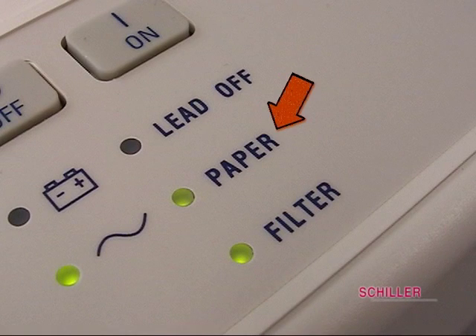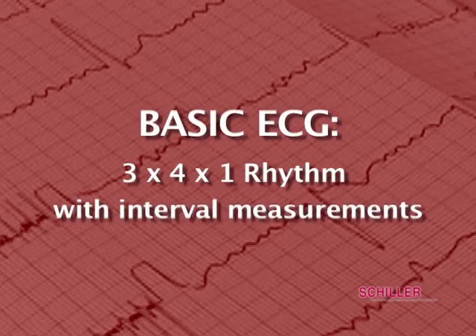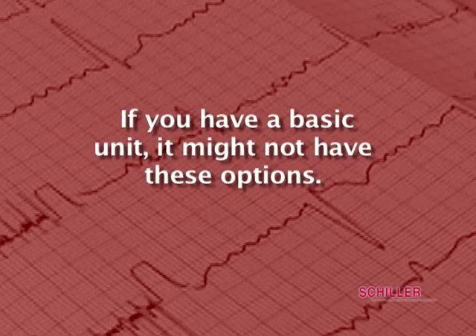The paper LED is for indication of paper jam or no paper. The filter LED indicates if the myogram filter is on or off. The basic ECG is 3 by 4 by 1 rhythm with interval measurements. A second sheet with average cycles and a third page with all measurements are available. If you have a basic unit, it might not have these options.